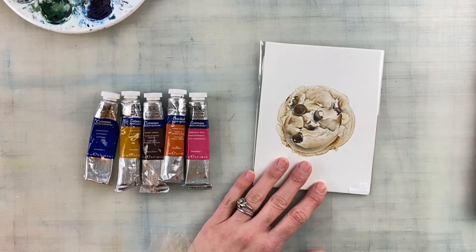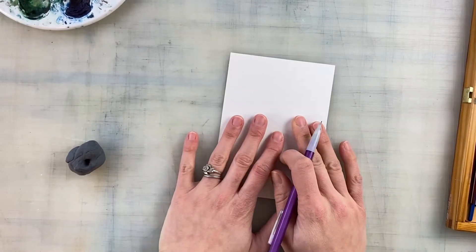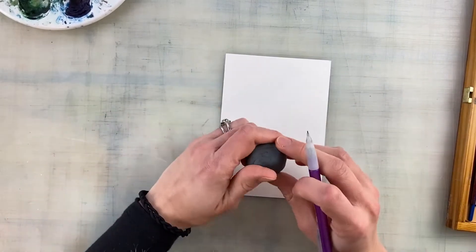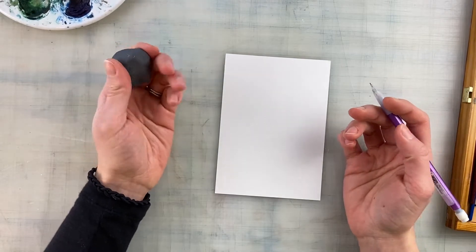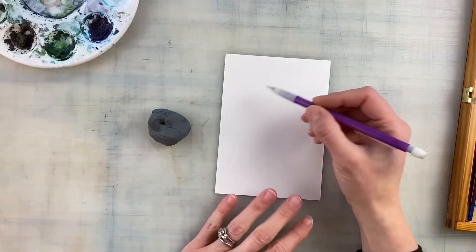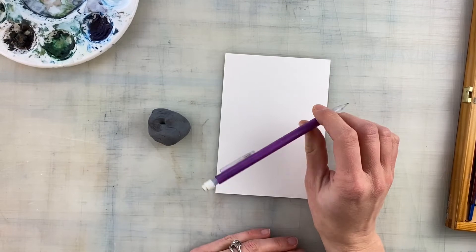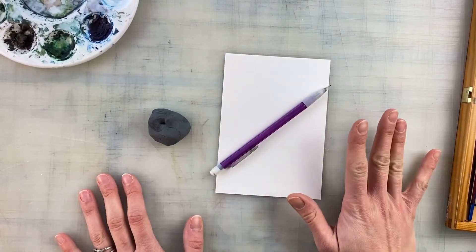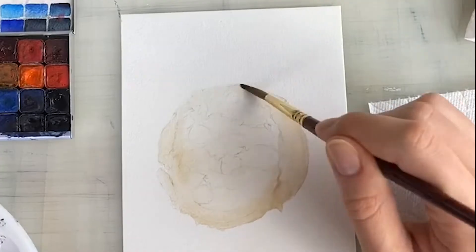One other thing I wanted to mention is start with a pretty strong sketch. I usually work off of photography, but if you have a fresh baked cookie that's probably the best way to go. If you don't, you can look up a photo on the internet or a photo you've taken. Make sure your sketch is pretty accurate — where all the chips go, the wrinkles, and any other aspects of your food, pastry, or other item you're going to draw.